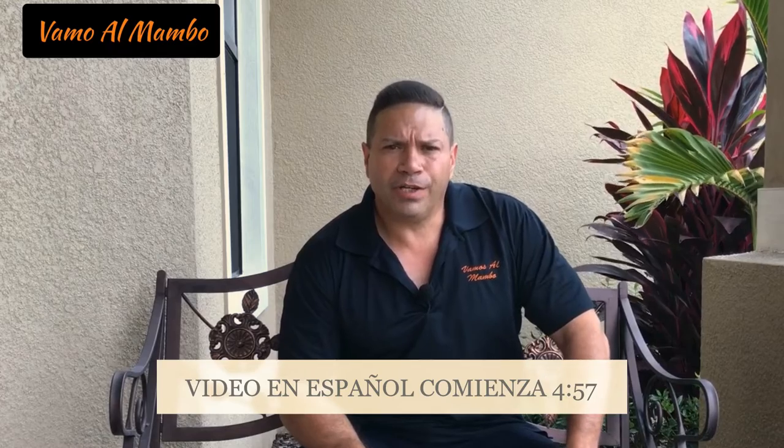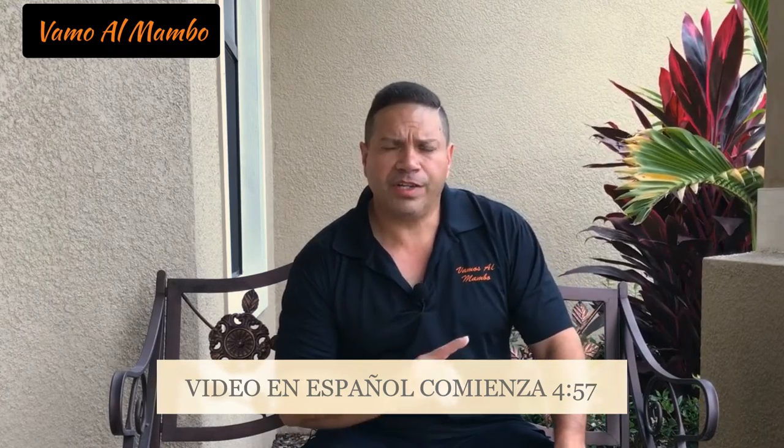Hey, what's up amigos, this is Joe Perez, host of Vamos al Mambo. This channel is for the DIYers, whether your project is outside or inside the house, I'm going to show you how to tackle those projects. When we come back, I'm going to show you what I've done to the workbench.